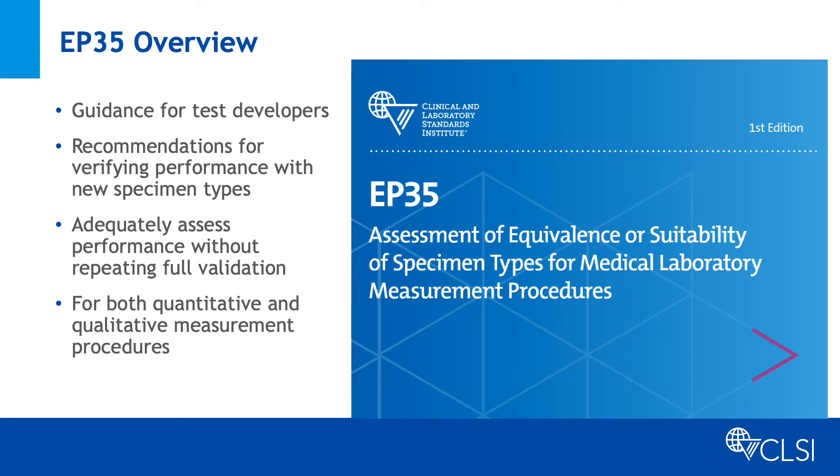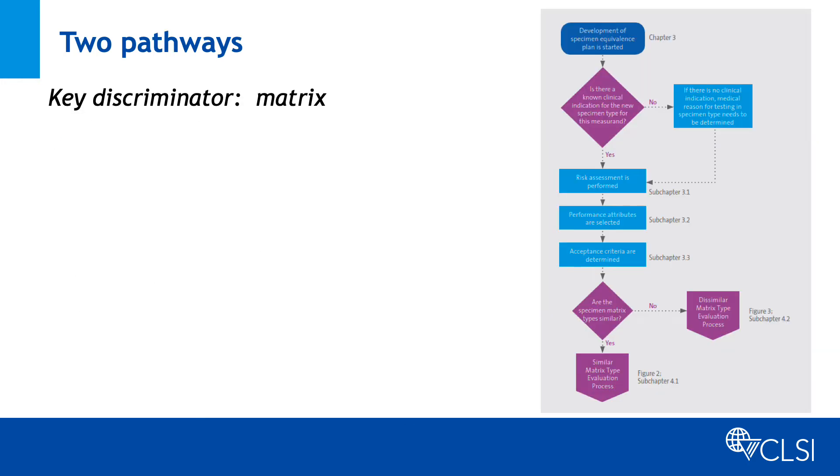The recommendations provide guidance for both quantitative and qualitative measurement procedures. The principal factor determining which studies may need to be performed is how similar the metrics of the candidate specimen type is to the original specimen type used for the initial validation.